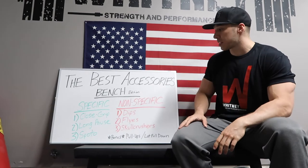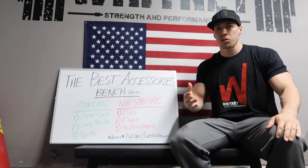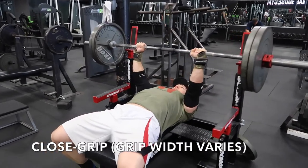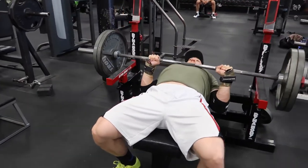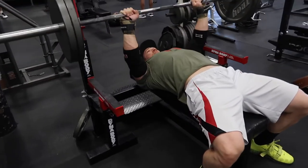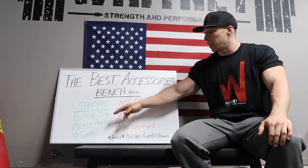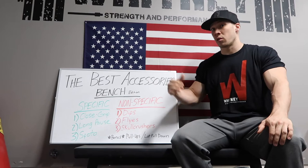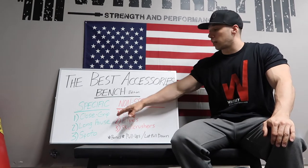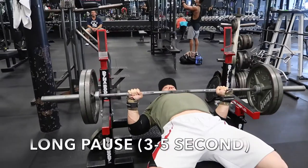Close grip is very common — I'm sure a lot of you have used it before. It's definitely going to help improve the triceps and your lockout, as triceps really finish off that press. So it's going to help in the top half of the movement. It also increases the range of motion, making it a good muscle builder for triceps, anterior delts, and chest.